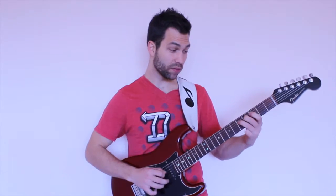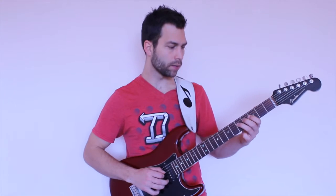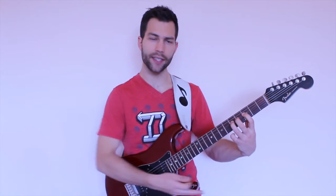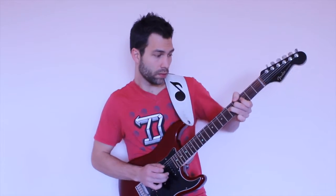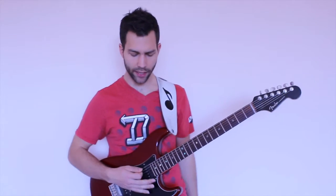But if I add some intensity, it instantly comes to life more. We can use things like bends, vibratos, slides, hammer-ons, and pull-offs — these guitar techniques will help us add emotion. I just added some vibrato and some bends, and it brings a little more life. I'm adding these big vibratos, these bends, and things like that, and it instantly just has more — it just comes to life more.